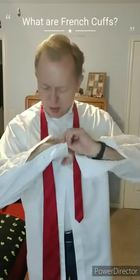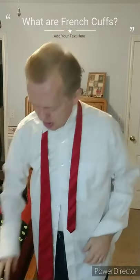In this short video, I want to show you the difference between regular cuffs and French cuffs. The first time I saw French cuffs, I didn't know what they were because they had no button — they just have button holes. Regular cuffs on a dress shirt have button holes; you just button them like that.